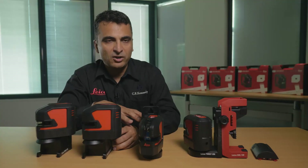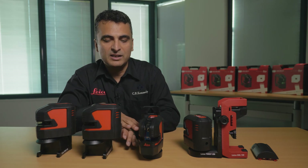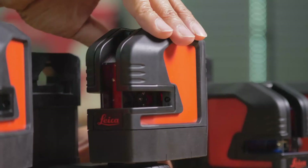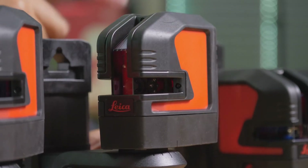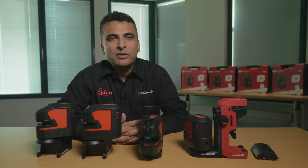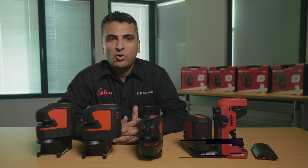As you can see, these are state-of-the-art line lasers. In a very crowded market, this is the best you could get in a line laser. They come with three years warranty once you register your product online with Leica. If you're after more information on these line lasers, please go to our website at survey.crkennedy.com.au.